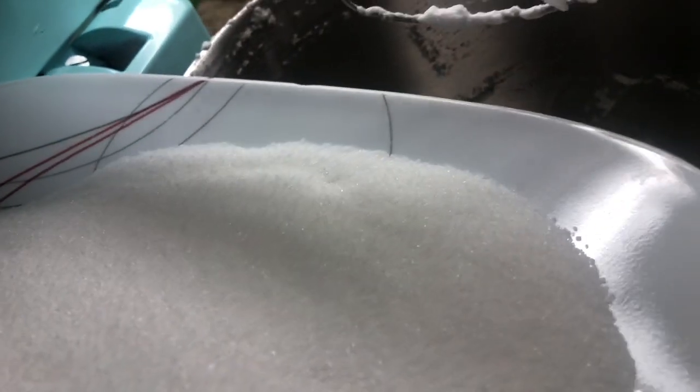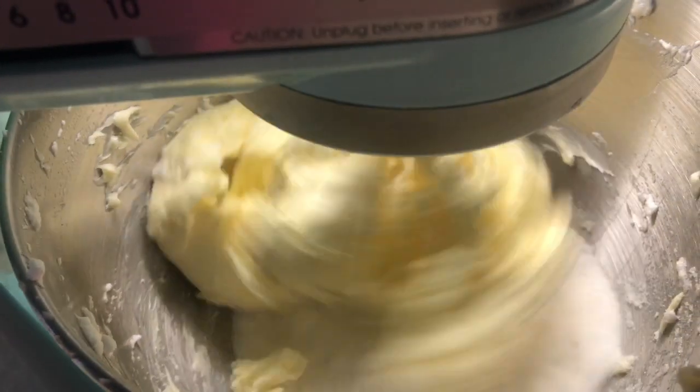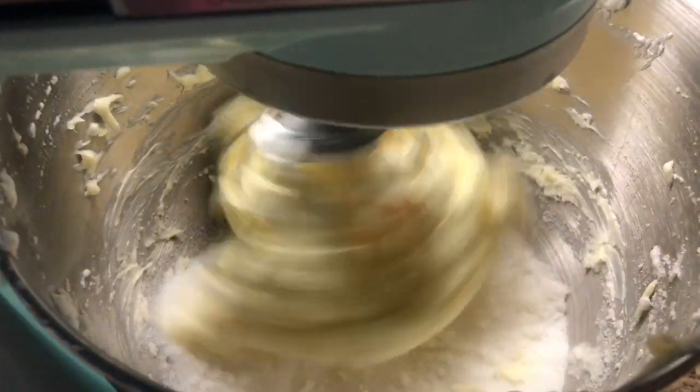Now I've separated the egg whites. I'm gonna add the sugar into the margarine and mix it up. Now we have to add the egg yolk one by one.